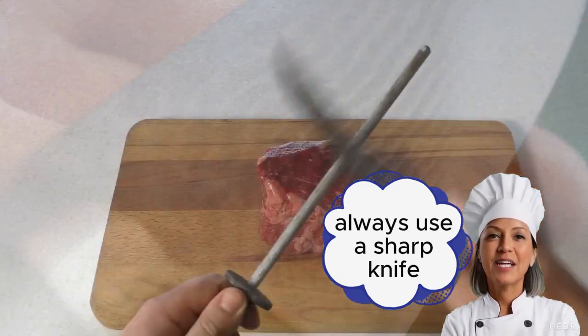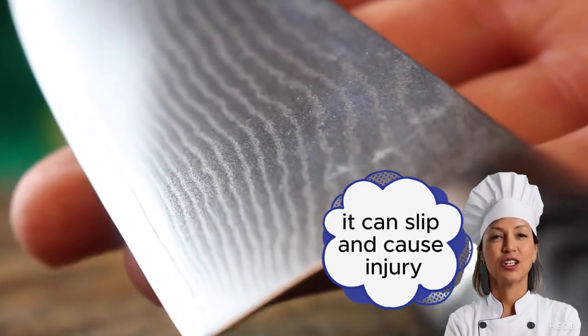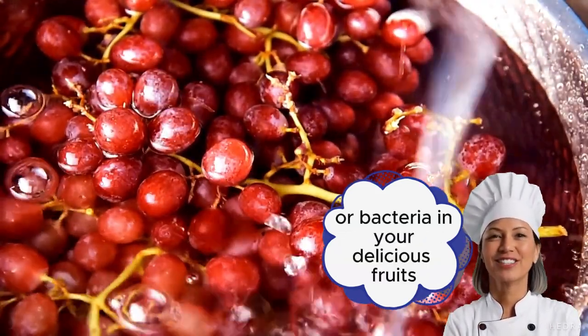Always use a sharp knife. A dull knife is more dangerous than a sharp one — it can slip and cause injury. Wash your fruit thoroughly before cutting. You don't want any dirt or bacteria in your delicious fruits.